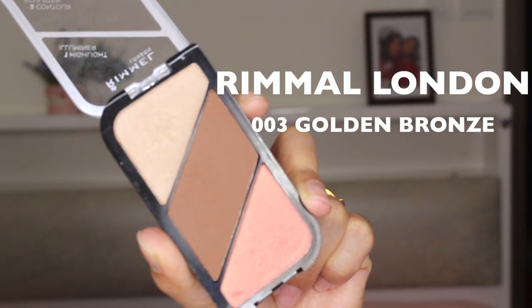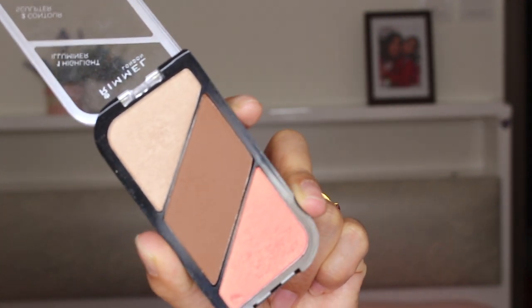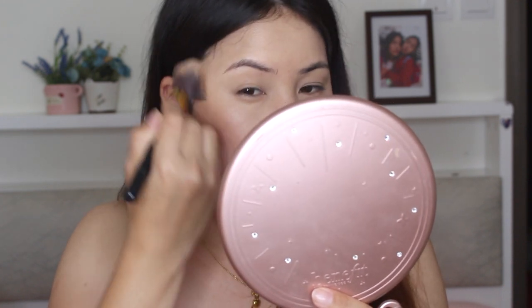I'm using the Rimmel London Jera Jera Three Golden Bronze Palette. The bronzing side is so good and so pigmented. This step is really optional, but it's great for adding warmth.